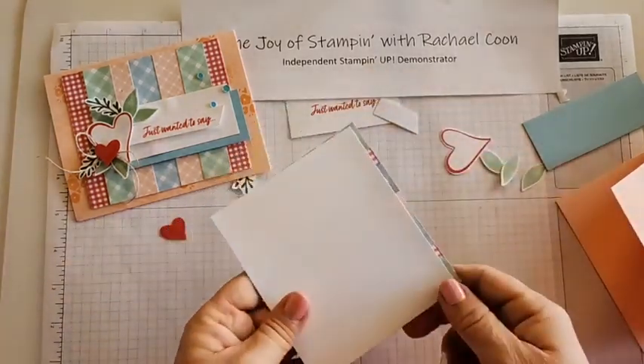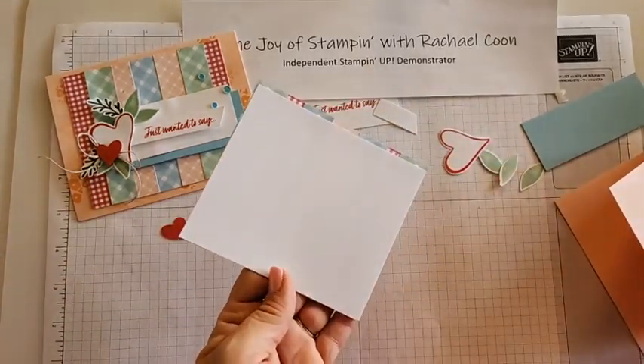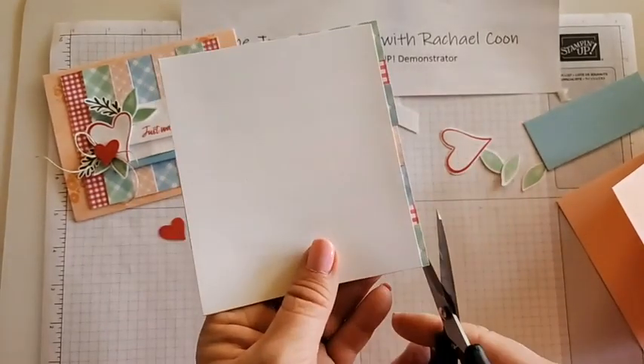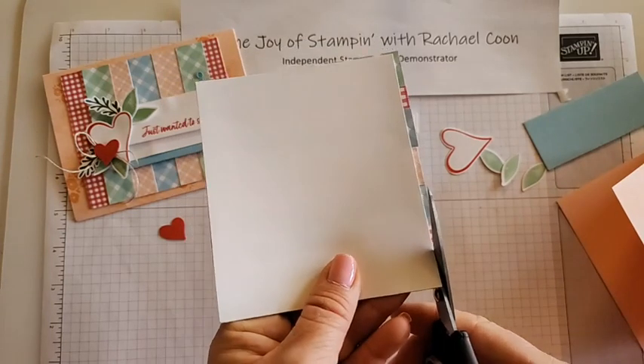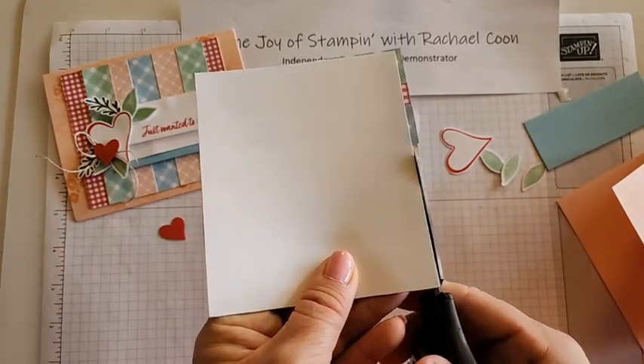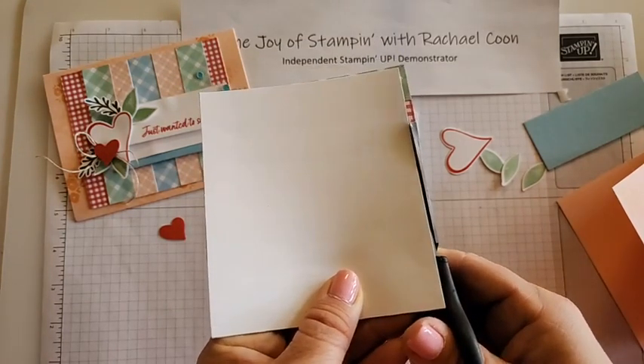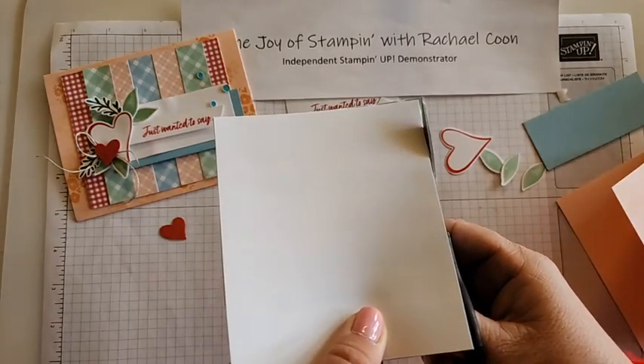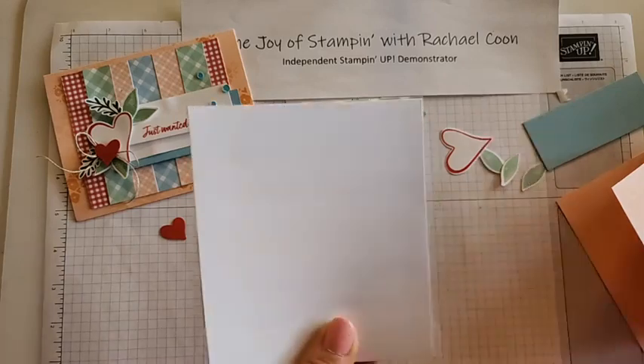We've created this really cool background piece with those strips of DSP - it's a great way to use up those scraps you have. Now I flip it over and you can see I have a little bit of overage, so all we have to do is take our paper snips or your paper trimmer and trim it down. Just be mindful that you may need to clean your paper snips after if there's glue on that top part. And there we go!